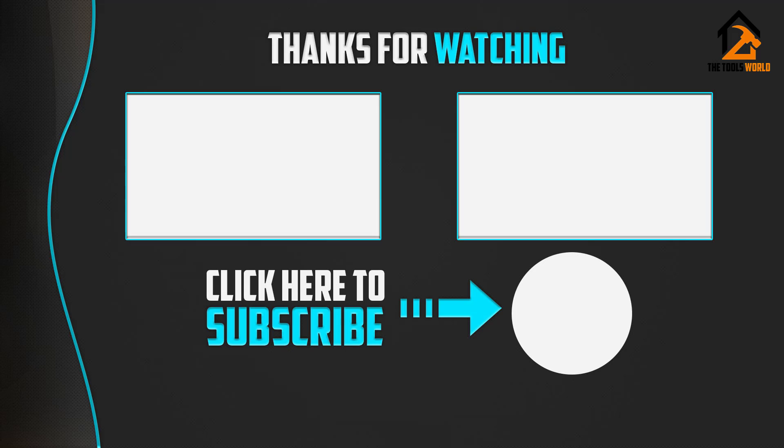Thank you for watching, guys. I hope you liked this video. If it was helpful to you, please make sure to like, comment, and subscribe.